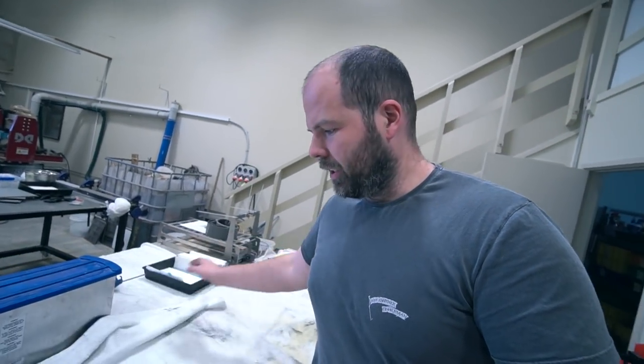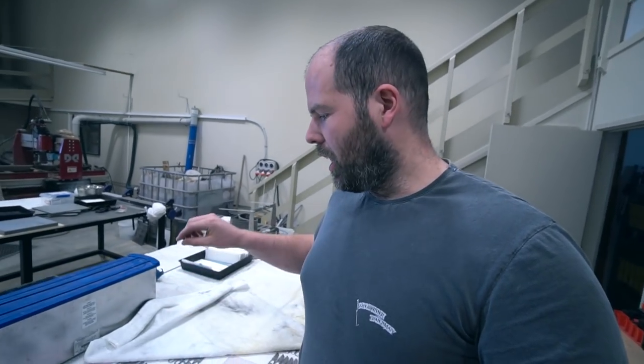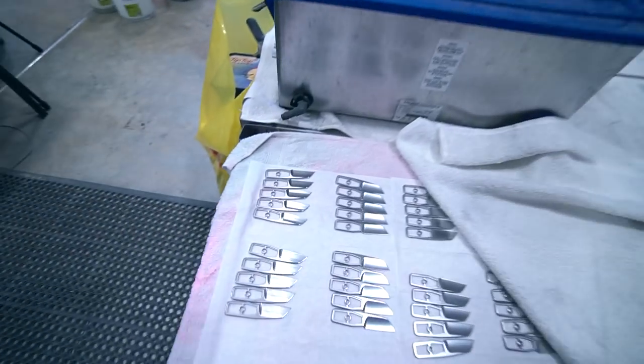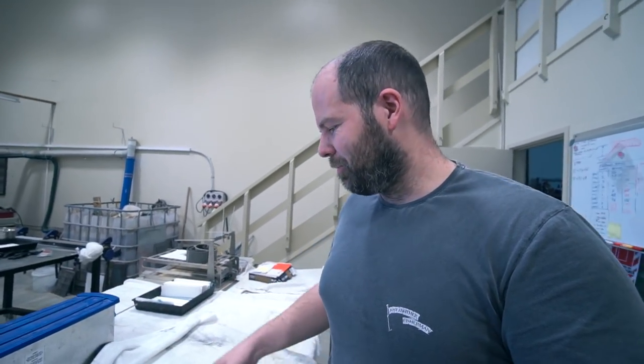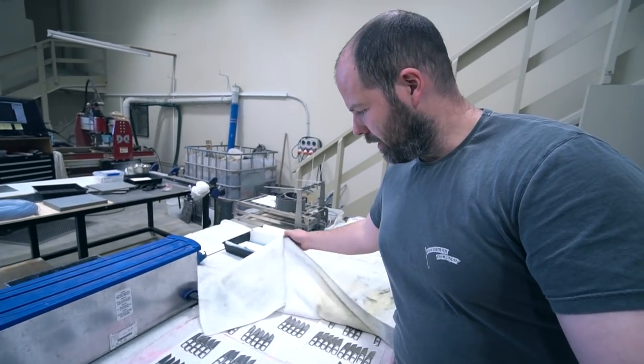This is where it gets tricky. If you look at these blades here, the ones pointing in this direction are smaller — the internal pocket to accept the scale is smaller than the ones pointing in this direction. I've gone through all these, and about 56 out of 100, or thereabouts — about 60% — will fit all these scales.